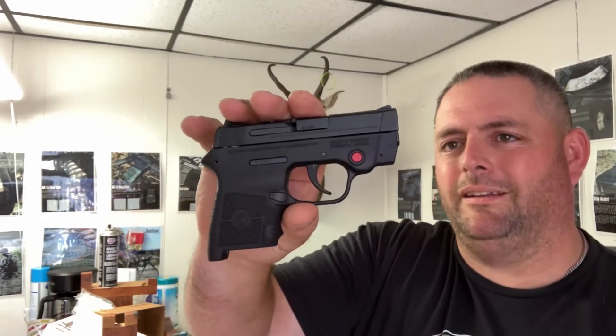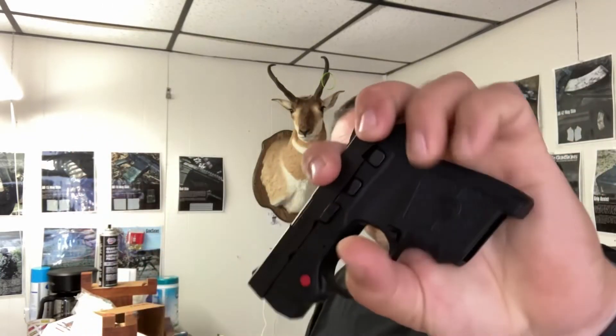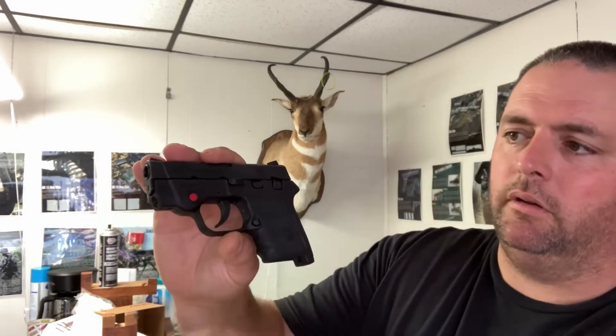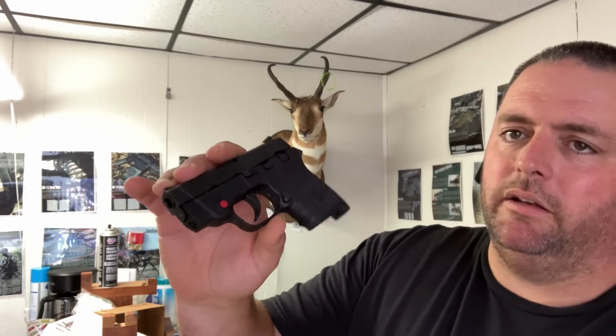First thing you gotta do is clean this gun really well. What I like to use is Car Quest brake cleaner. Since it's primarily polymer, I'm not gonna spray it — I'm gonna wipe it down really good. I don't want to spray it into the electrical mechanisms inside.